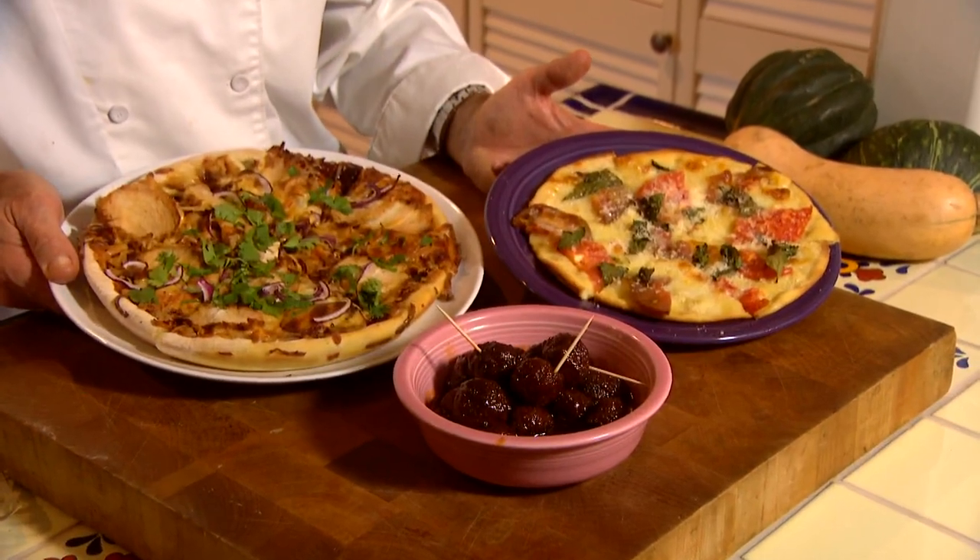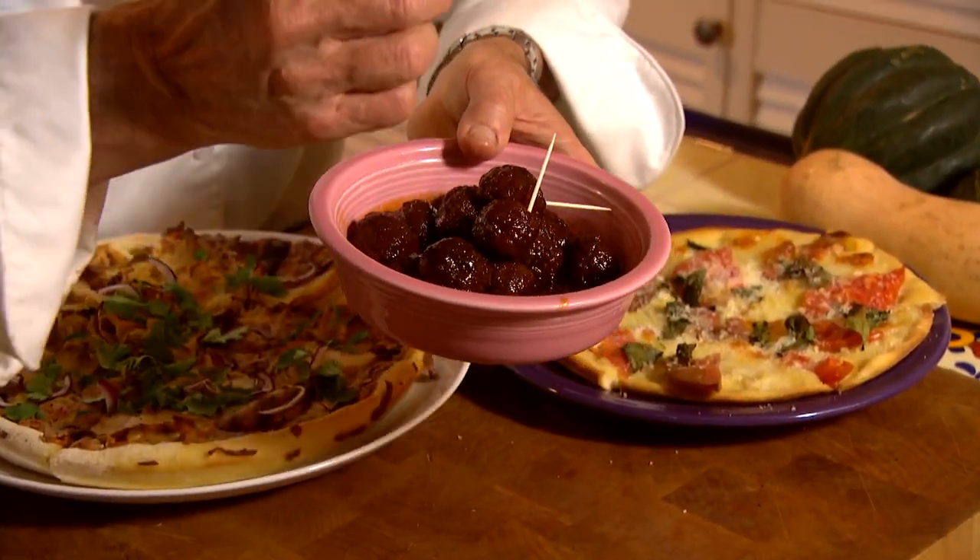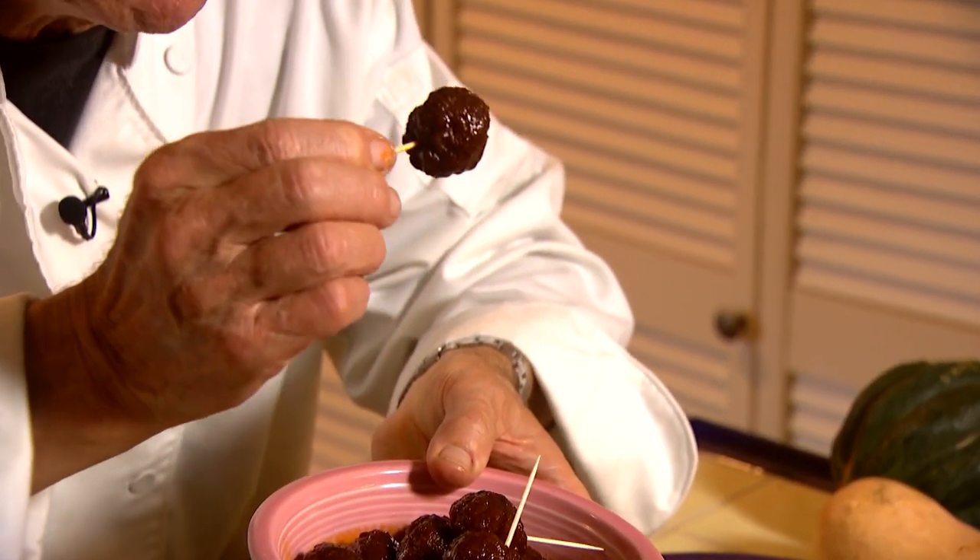I've got some cast-iron skillet pizzas that we're going to be making for that post-Christmas, post-New Year's Eve day. And photographer John Steinbaugh is going to share his world-famous meatball recipe. Let's get cooking with Stiles.